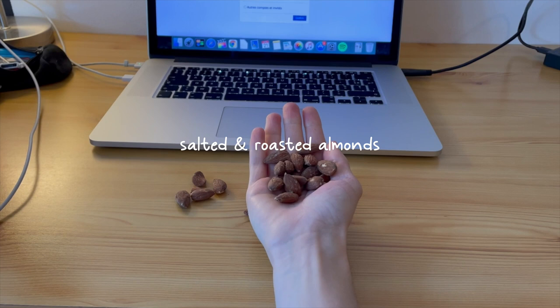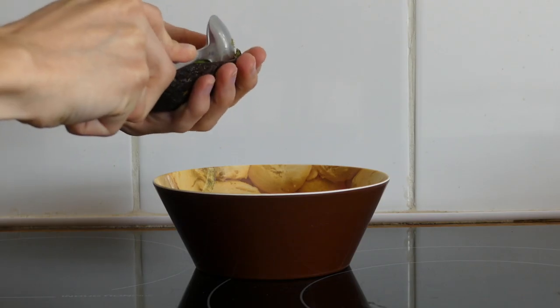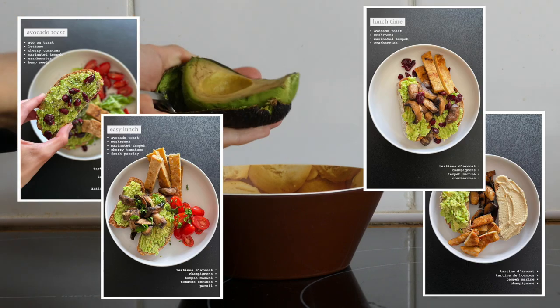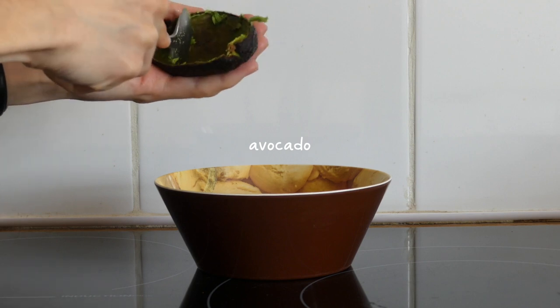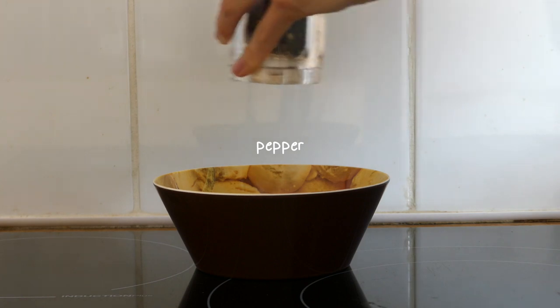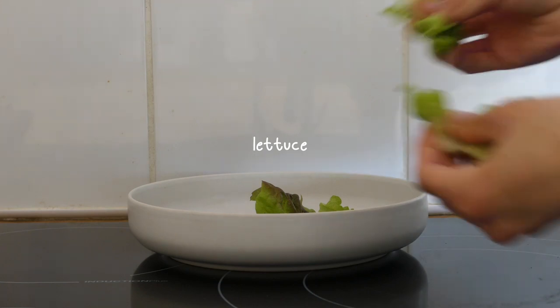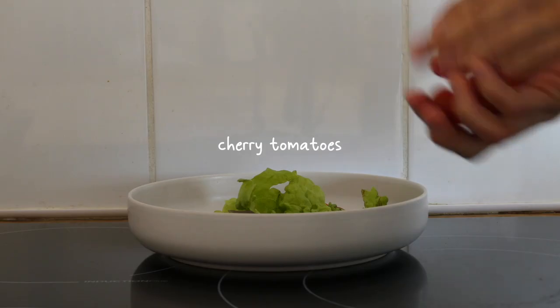For a morning snack that day I just grabbed a handful of salted and roasted almonds. For lunch I had some avocado on toast again — this is one of my favourite lunches as you might have guessed from my Instagram stories, and it's super quick. I just mashed half an avocado in a bowl with some salt and pepper.